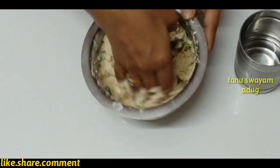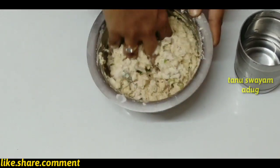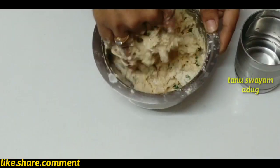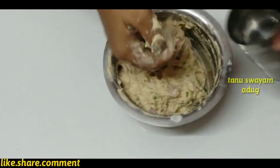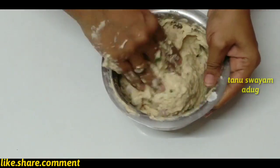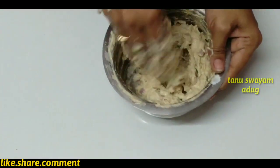When you taste it, add the filling and it is thick. Put half of the filling in, then fill it in.